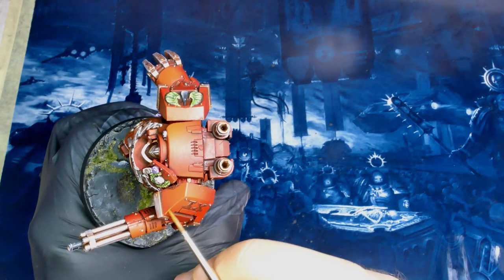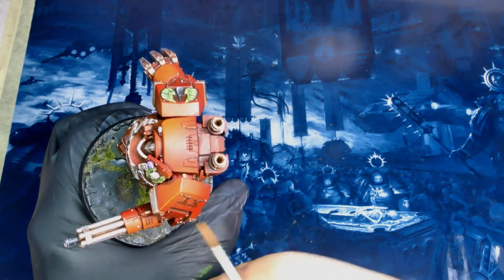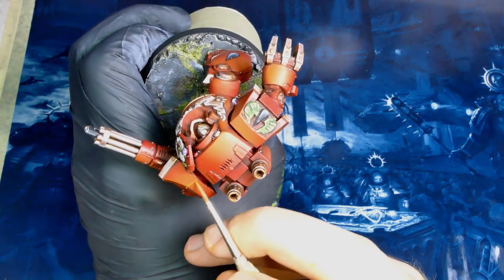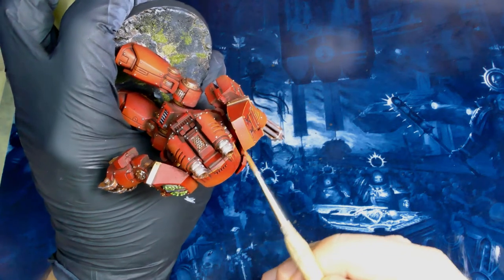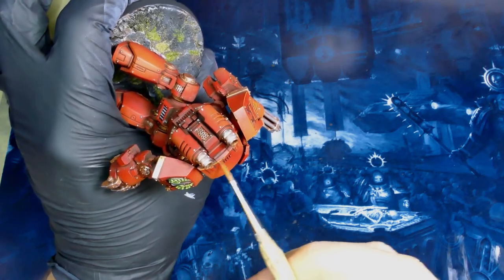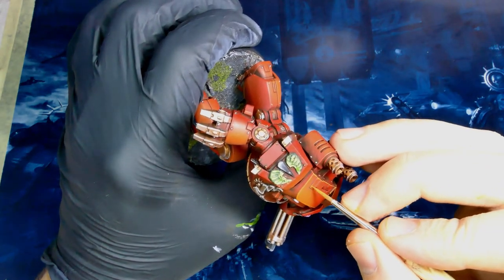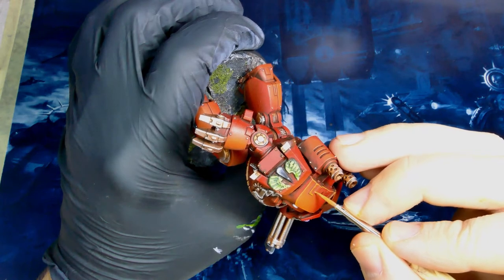Going back to my pure orange, I'm going to do some edge highlights. I'm going a little bit overboard on this one — there's going to be edge highlights on almost every hard surface. Usually I just do upper surfaces or visual interest areas, so if you don't feel like doing the entire model and want to save yourself some time, just focus on the areas you're going to see from a 45 degree angle from the top, or areas around the face, the hands, the weapons. Those are the things people are normally going to look at.